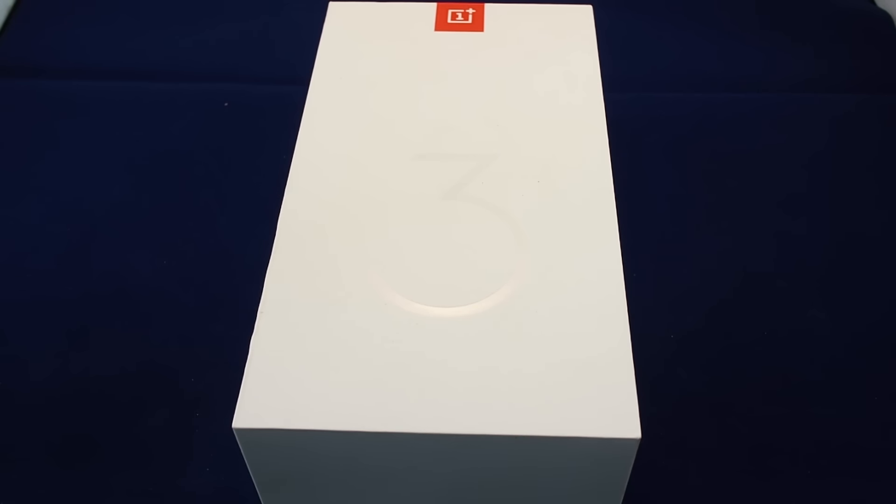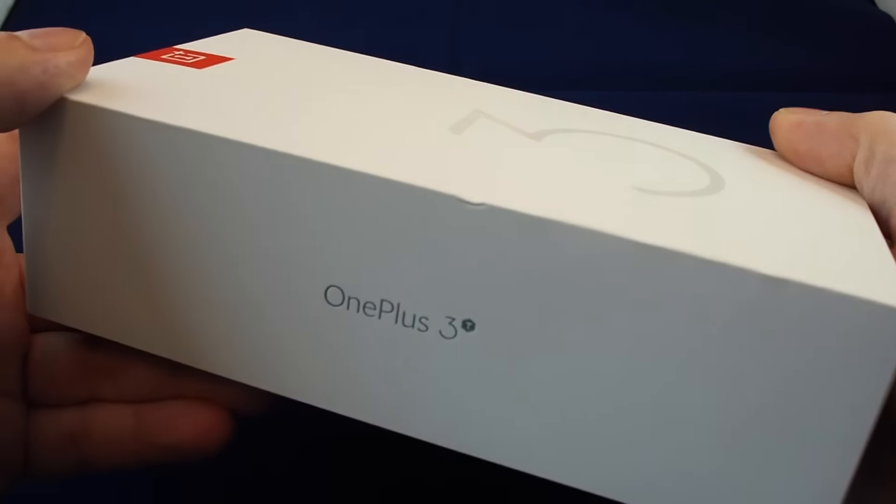Hi, welcome back to Howtex. Today we're going to be unboxing the OnePlus 3T. This is the newly updated version of the popular OnePlus 3.